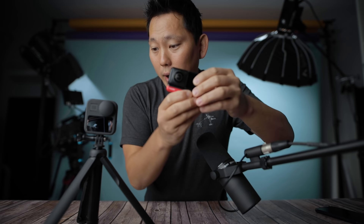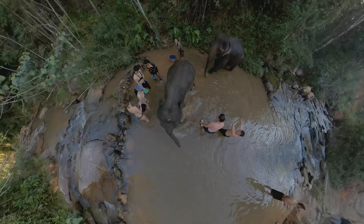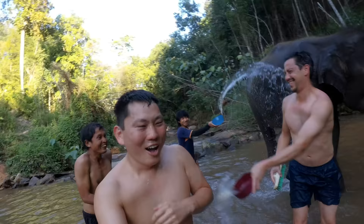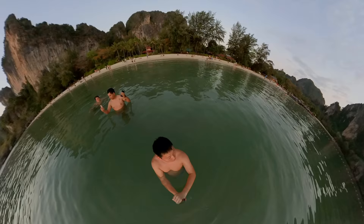I always hated waiting through the download, then coming back to edit, then waiting again for the export. Being able to simplify those steps alone is enough for me to recommend this over the One X. Other benefits: it has a screen so you can monitor your shots like the GoPro Max, it's waterproof — the One X wasn't — and you can film at the beach without worrying about splashes. I put it underwater a couple times and confirmed it's waterproof.